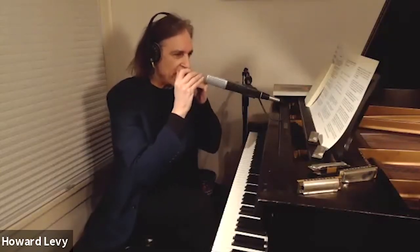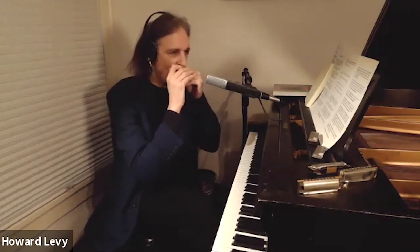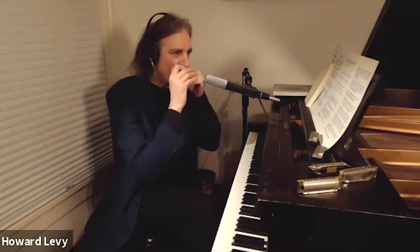But the idea is you play melodies in the middle. It harmonizes simple diatonic melodies like an auto harp. It's great.